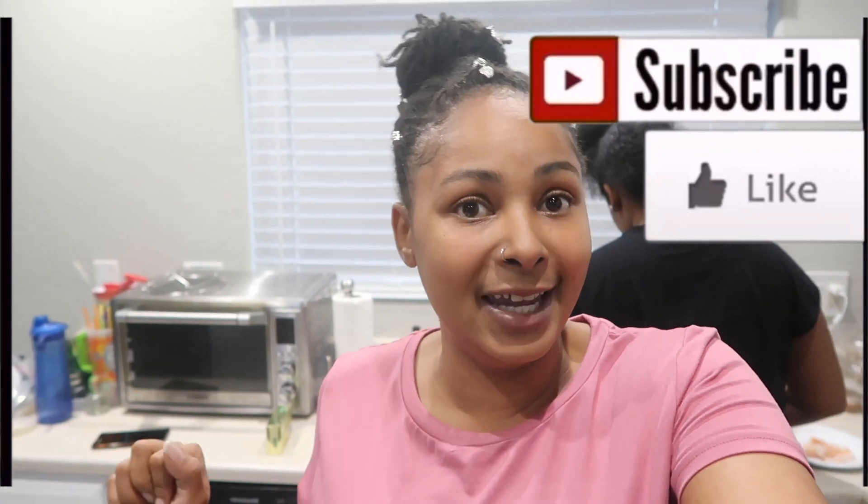Please be sure to go ahead and thumbs up this video, go ahead and subscribe to the channel, and stay tuned if you want to see how we make this alfredo.